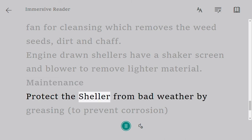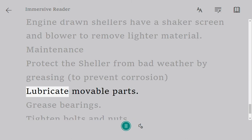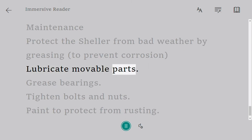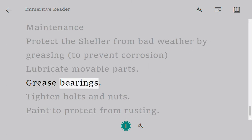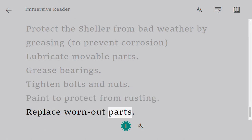Maintenance: protect the sheller from bad weather by greasing to prevent corrosion. Lubricate movable parts. Grease bearings. Tighten bolts and nuts. Paint to protect from rusting. Replace worn-out parts.